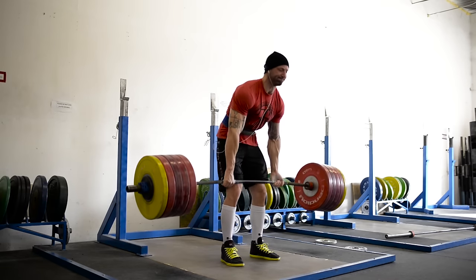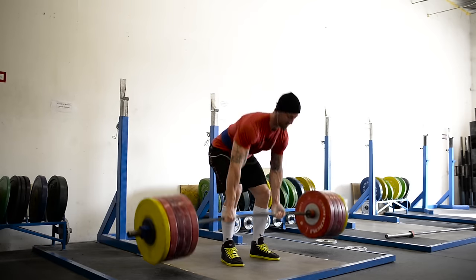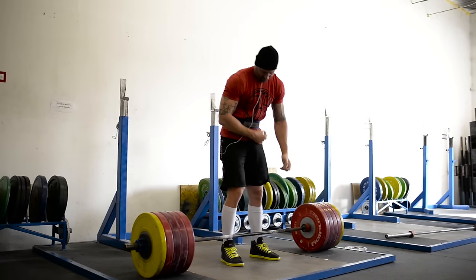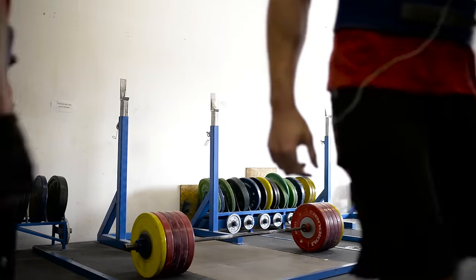Overall, for the price and form factor, the mini deadlift jack is worth looking into for anyone serious about deadlifting. If you're only deadlifting 315 pounds or less, you won't see as much benefit as someone lifting twice that much. If you have the space and budget, I'd likely suggest the full-sized version first — but either way, you're getting a solid product at a solid price.